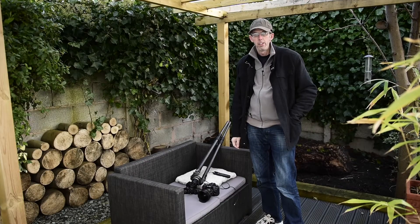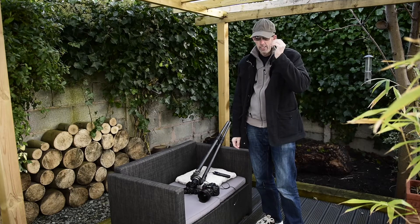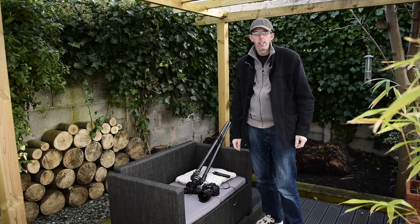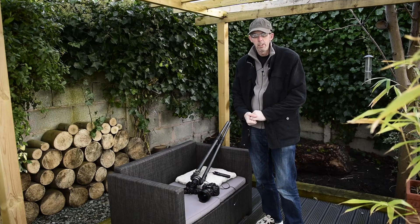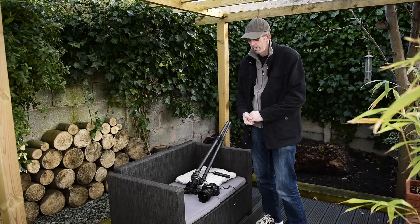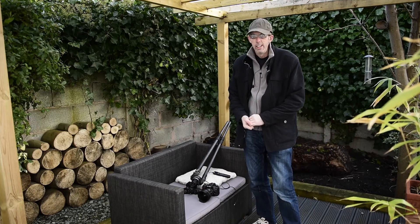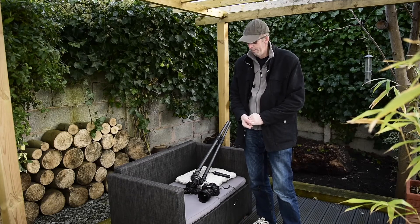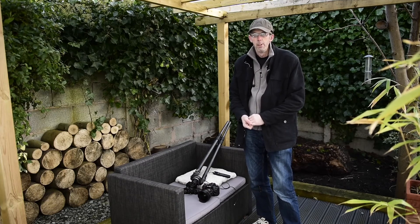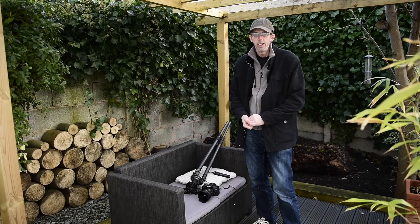Well, hello again, welcome back to my channel Starman Astro. If you remember, at the end of the introduction last time I said I was going to go into a bit more detail about the sort of gear that I use. I actually use quite a lot of gear, probably too much, but I'm going to keep it simple and just show you the basic equipment.